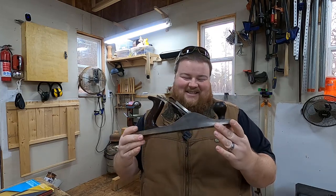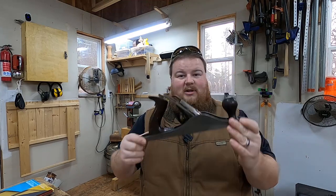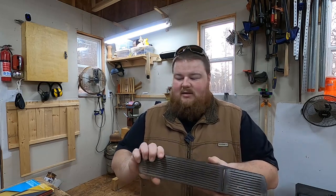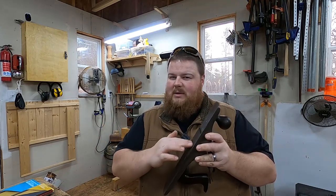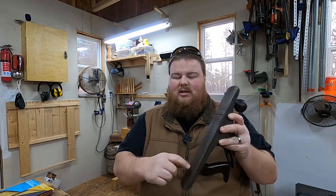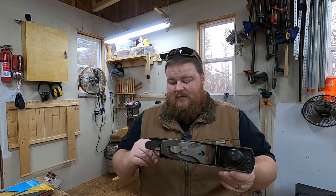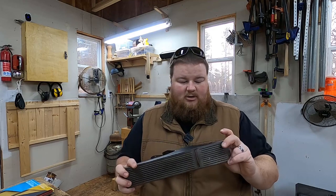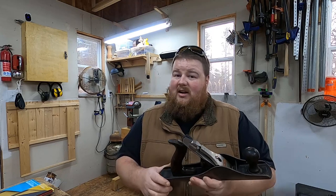Ta-da! It is a Stanley Bailey No. 5 grooved bottom plane. This is in great shape. I used some of the other tools that were there for sale at the antiques booths and checked the sole — this part — for flatness and square with the cheeks. Everything looked great. There is very, very minimal rust on this. There's no major pitting, there are no cracks, and all the bits and pieces are here and it works great.